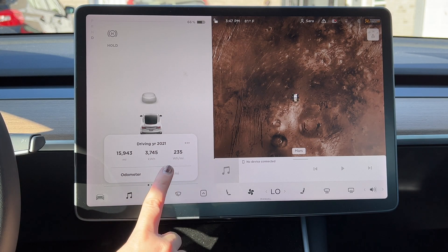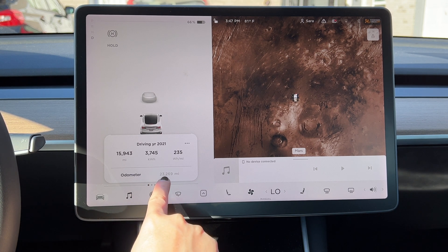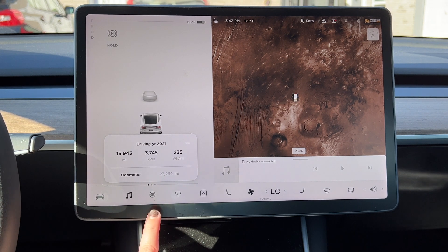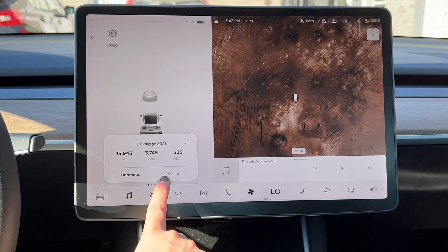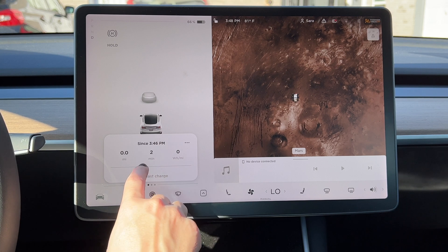If you scroll all the way to the bottom there is an odometer reading, and this is your total miles — you cannot change this. Currently at 13 months of ownership I have 23,269 miles driven. Then if you scroll up to the top, the first thing you'll see is the last time I put it in drive.